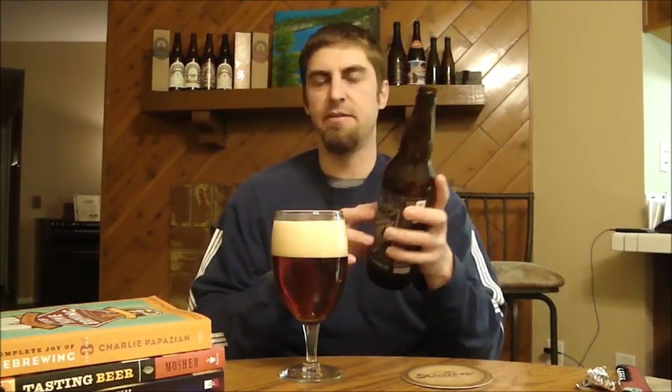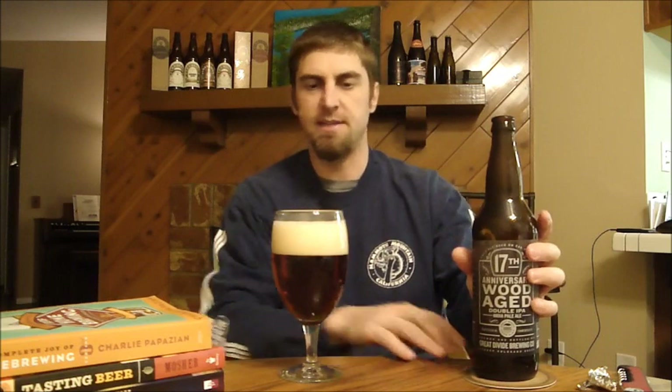I can now get Yeti and Oak Age Yeti and all those other great beers that they make and finally get to try those, and get to finally try an anniversary beer for them. They say on the label it's based off their Denver Pale Ale — never had it. They aged the IPA in French and American Oak and they're using English and American hops. That's about all it says, other than it's a 10% beer, so it's a big beer.